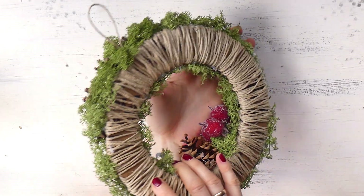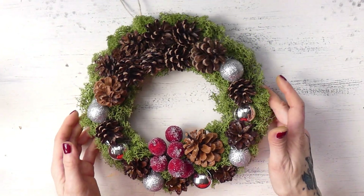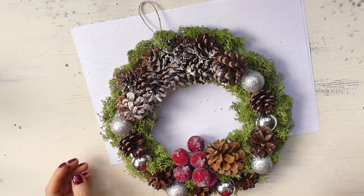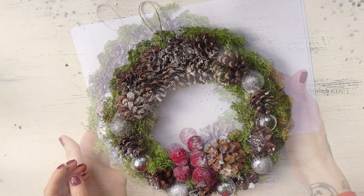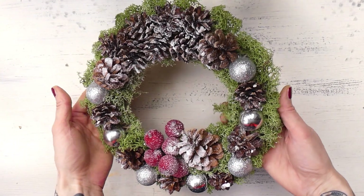And here is what the wreath looked like once it was done. I decided to give it a little more Christmassy touch, so I sprayed it with a bit of snow spray, but that is of course optional. And then the wreath was finished and here is the final result.